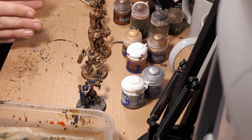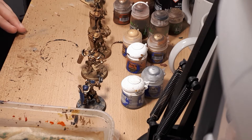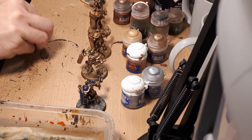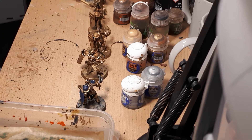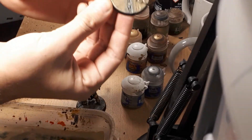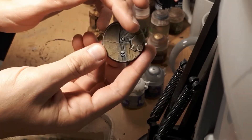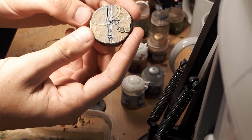Layering is a technique whereby we build up a color to give it depth and texture so that it's not flat. It should be used in place of dry brushing for everything except things that actually need dry brushing. To give you an example of what I would still dry brush, I'm going to hold up this base to the camera.